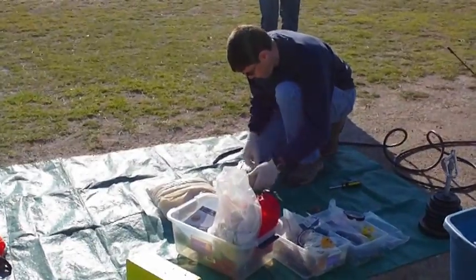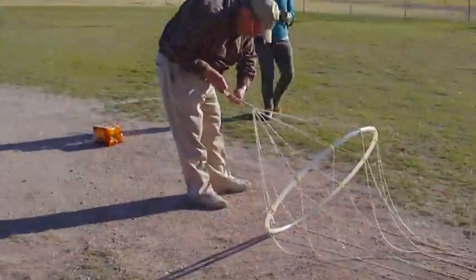Where was the FAA? I think they hooked it backwards.